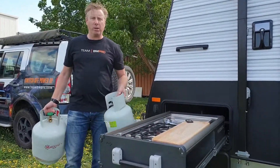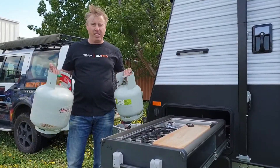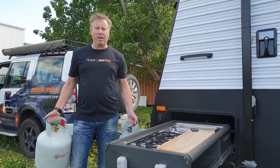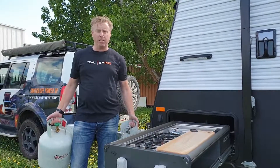Do you ever struggle with the problem of knowing how much is inside your gas bottles? How much is actually left inside? You know one's heavier, one's not — what was the original weight? That's why everyone's always got two gas bottles floating around. Normally on the front of our caravans we see we've got two bottles.